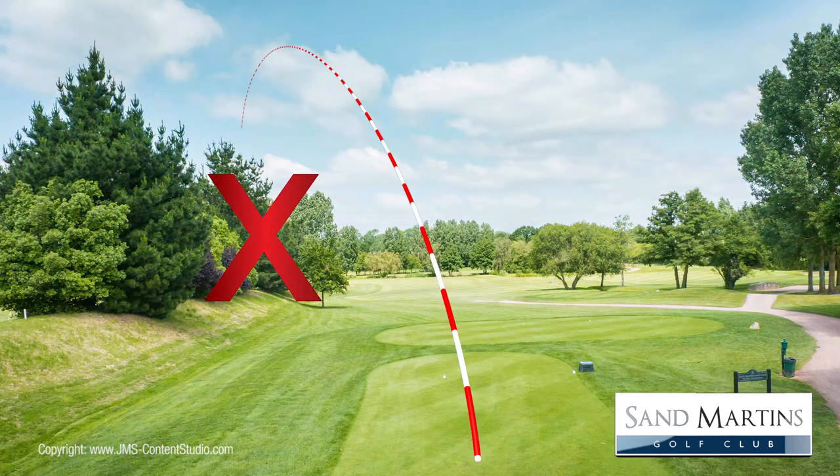You may be tempted to go across the corner of the dogleg, but don't. The risk does not justify the potential rewards, as the driving range on the left is out of bounds and the trees here are extremely high and they enjoy punishing the greedy.